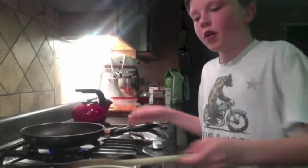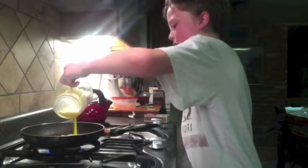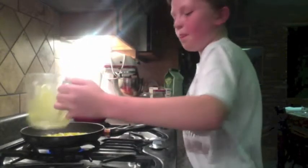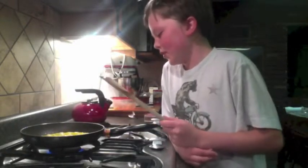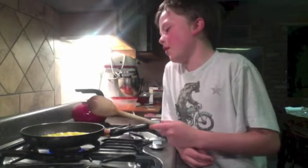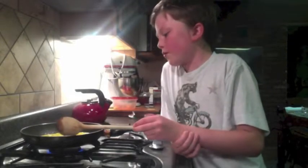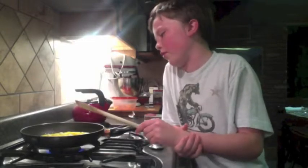For step four, you're going to need the eggs that you mashed up, a wooden spoon, a stove, and a pan. Pour the eggs onto the pan. As the eggs go into the pan, wait until they sort of get hard and then start to mash them up and move them around. You're going to want to cook those for three minutes so they are not gooey and are fully cooked.